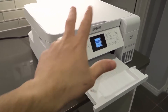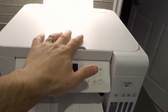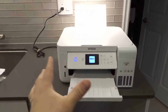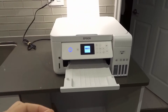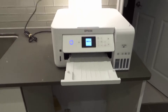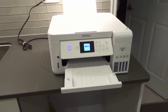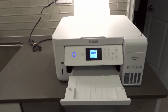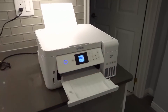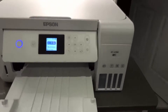Number three: try printing in color. If you can print in color, it's not a problem with the overall printer. If black ink within a color page doesn't show up, you know it's specifically a problem with the black printer head nozzle. If color doesn't print either, you have an overall printing problem — not just black ink. Try printing in color to narrow down the problem.